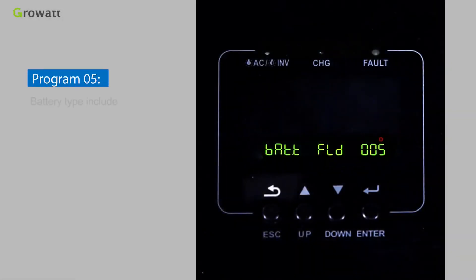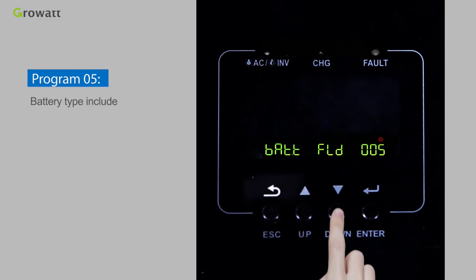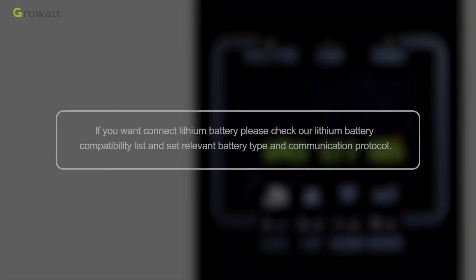Program 05 — Battery type options include AGM, FLOODED, USER, and Lithium USER2. If you want to connect a lithium battery, please check the lithium battery compatibility list and set the relevant battery type and communication protocol.